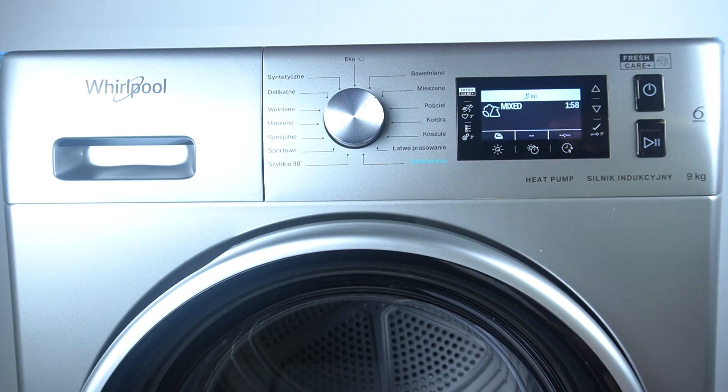Hello guys, today I'm going to tell you how it works and what is the echo monitor in the Dryer Whirlpool FFT.